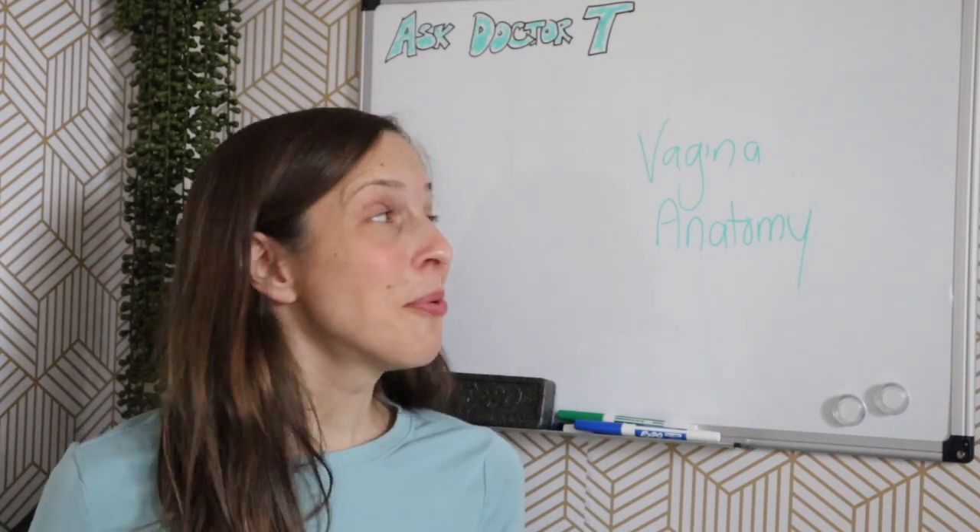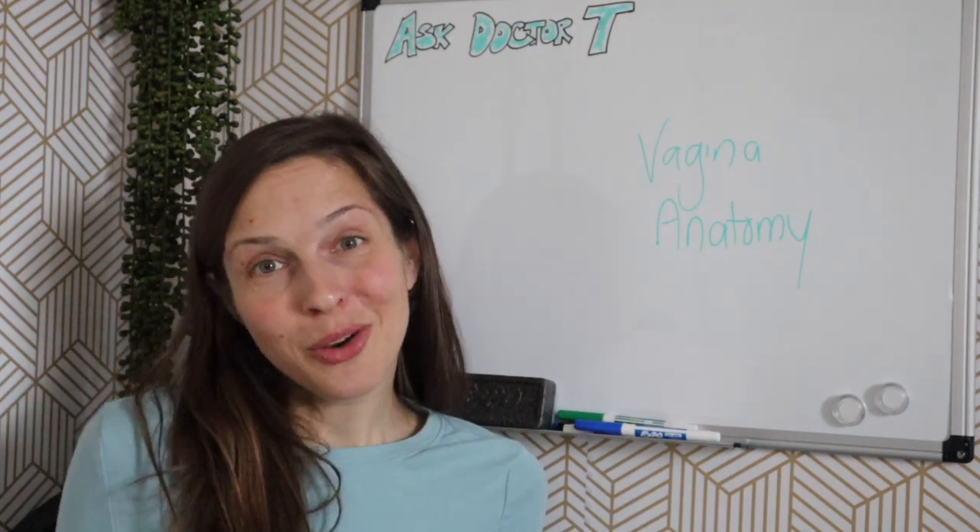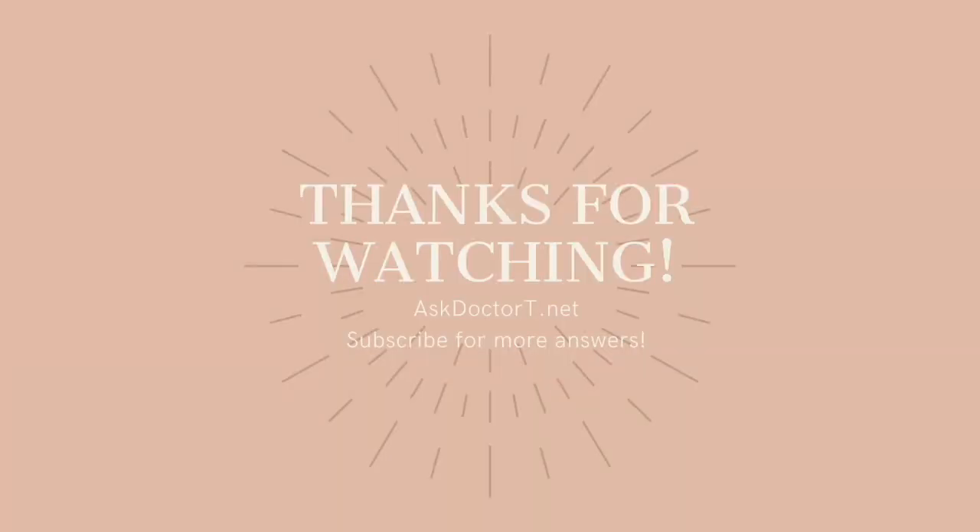That does it for some vagina anatomy questions. Remember, if you have a question for Ask Dr. T, you can either respond in this video or submit through my website, askdrt.net.